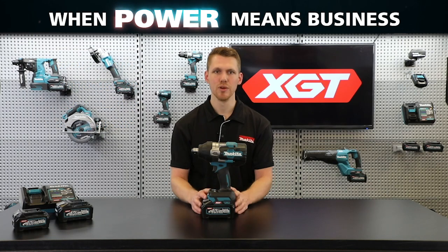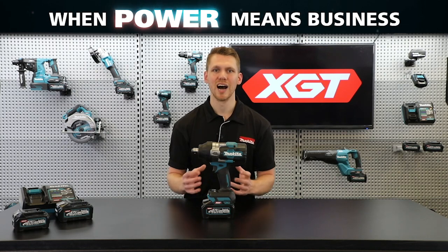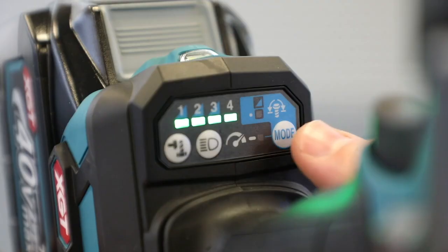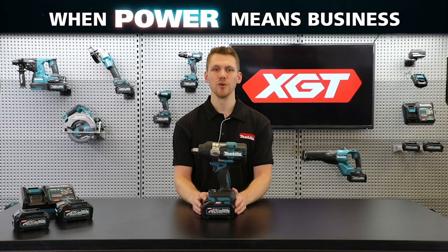The TW-001G has been designed to be highly intelligent in order to harness all of that power, featuring an optimized application selector with three modes, each with a various degree of speed and impact rate to optimize fastening to the task at hand.